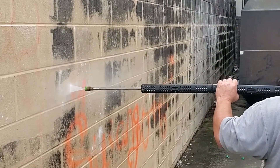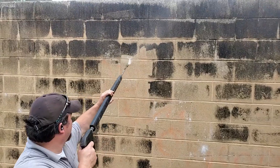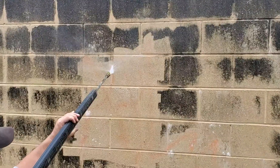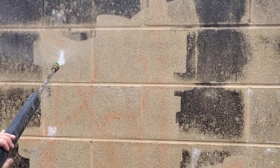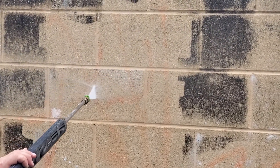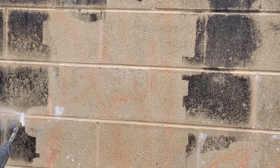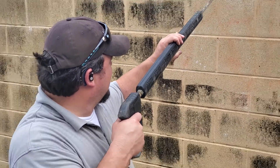When the graffiti monster strikes your place of business, be ready to fight back with Momar's Markoff. Markoff is strong enough for the toughest inks, paints, and more, yet safe enough for use on most surfaces. Our non-chlorinated, low-odor formula can even be used indoors, making it ideal for those highly targeted restrooms.